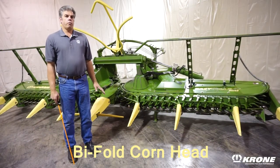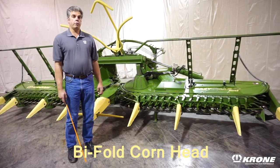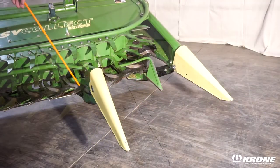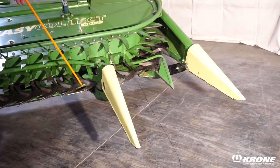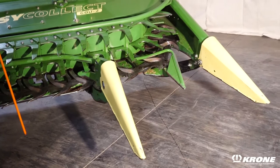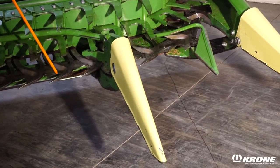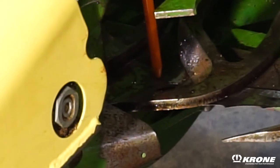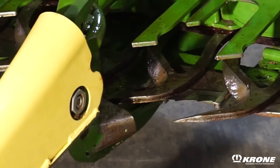We're going to highlight some of the changes from this bifold to the previous designs. One of the biggest changes from the previous design of bifold heads is our elimination of the rotary row cleaners. Eliminating the row cleaners has drastically reduced the amount of upkeep and maintenance required. We've gone with the new reverse knife design similar to the trifold headers. The addition of this reverse knife has eliminated the need for the rotary row cleaner and keeps crop and grass buildup off the points.